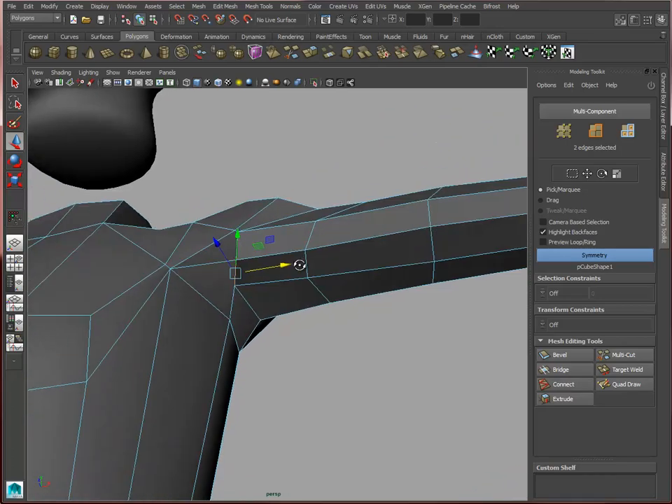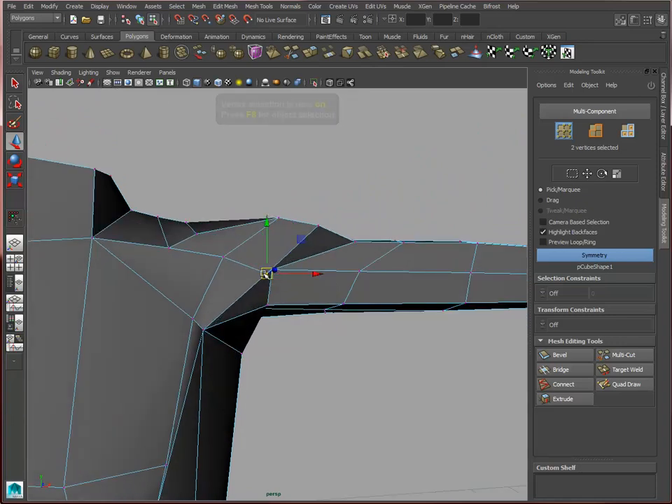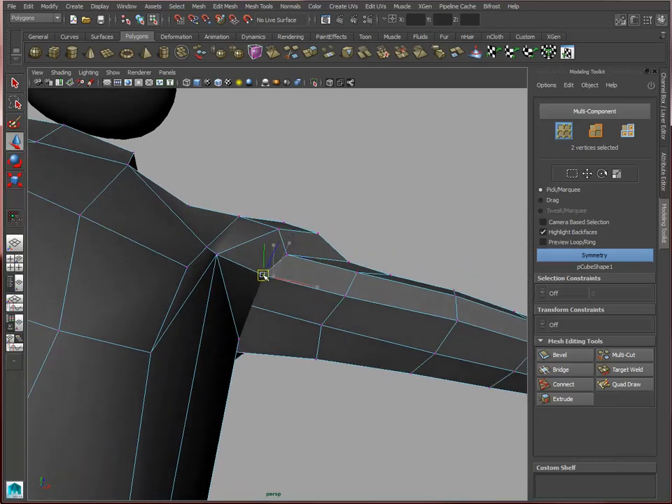You can see what's going on in low-poly mode, so we want to make sure that it's all nice and relaxed.